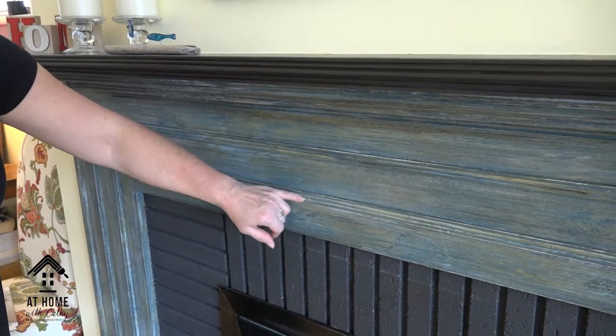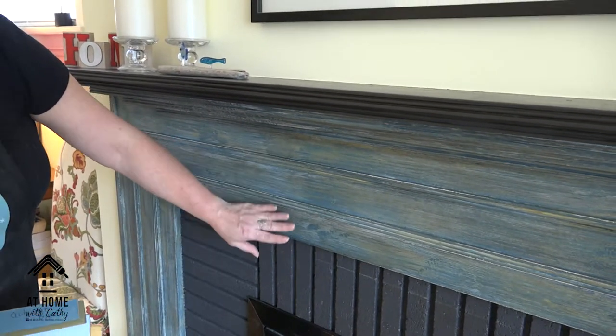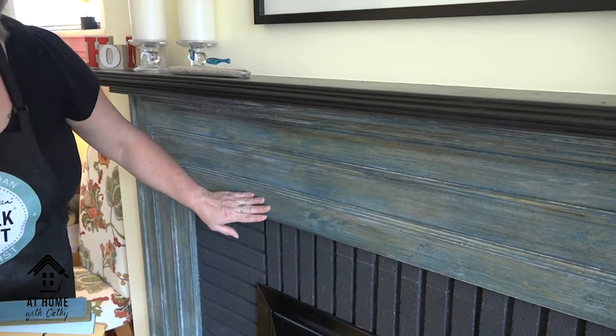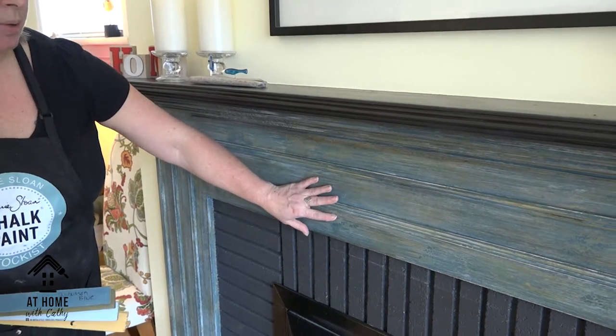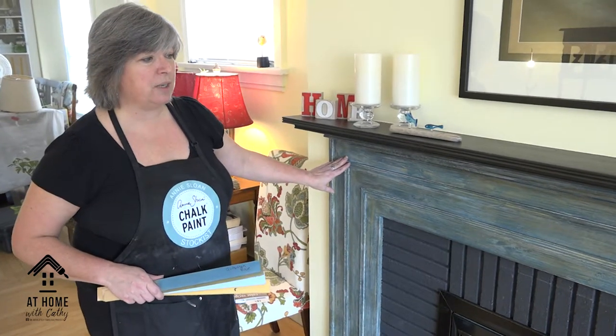I added Arles with a dry brush — just dragging the brush along. I did my frottage technique and wanted a little more texture in the wood, so I did some dragging sometimes with the paper and sometimes with a brush. I think what I've come out with is a very distressed-looking old finish.